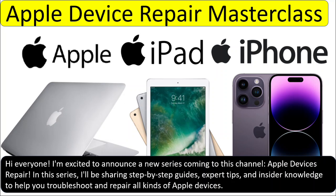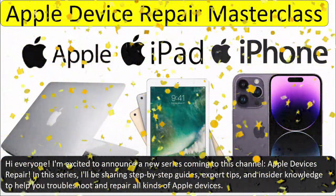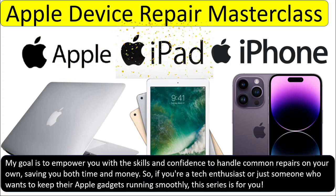Hi everyone, I'm excited to announce a new series coming to this channel: Apple Devices Repair. In this series, I will be sharing step-by-step expert tips and insider knowledge to help you troubleshoot and repair all kinds of Apple devices. My goal is to empower you with the skills and confidence to handle repairs on your own.